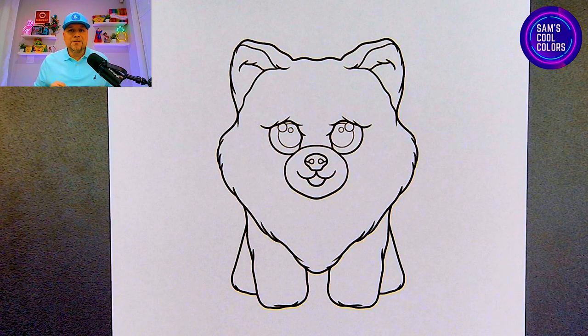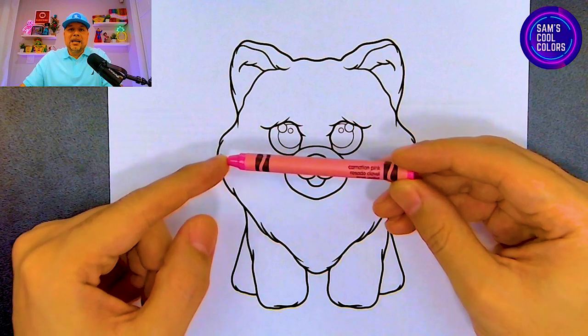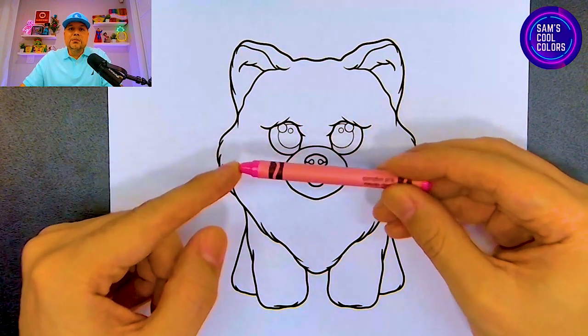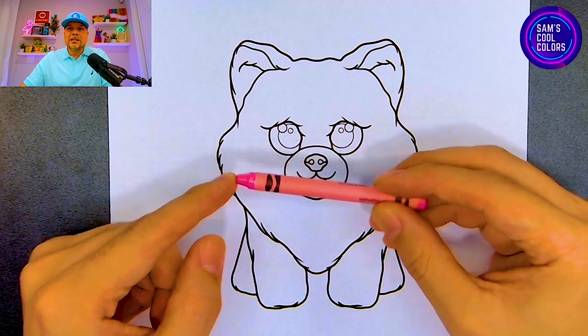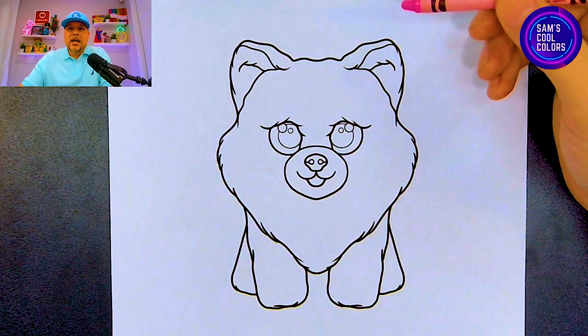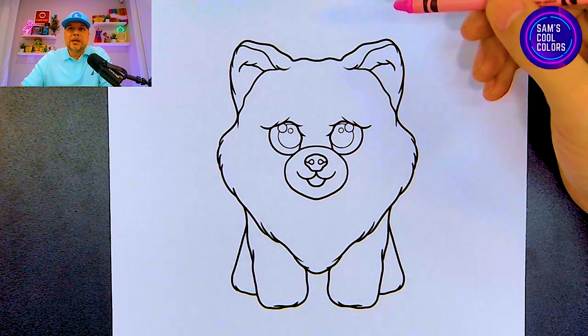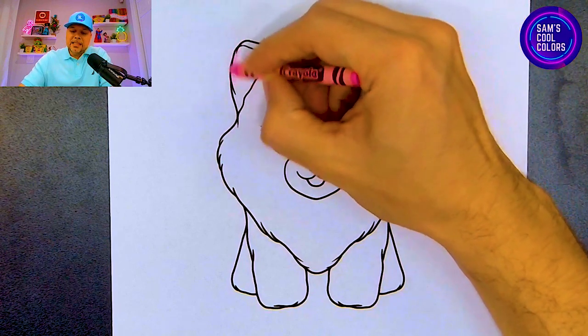Let's start out with our first color which is going to be pink. Find the color pink in your art box — today I'll be using crayons but you can use anything you have available. Once you find that pink, let's go ahead and use it on a few different parts for our Beanie Boo Honeycomb, starting out with the left ear.